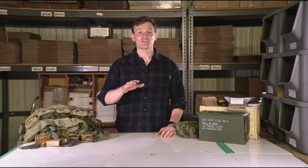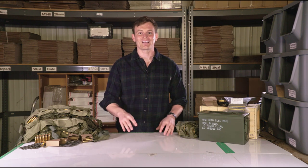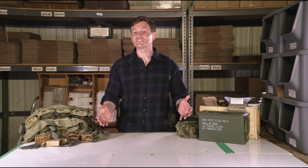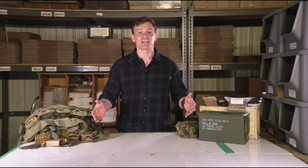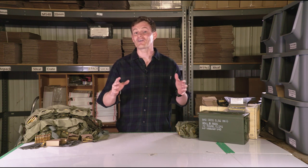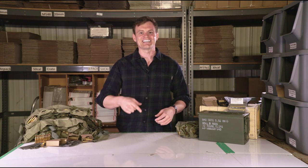And that's how to pack 7 loaded, 120-round, 4-pocket, 5.56 bandoliers into a 50 caliber ammo can. Please visit cleanammocans.com to check out our wide array of ammo cans, bandoliers, and stripper clips to assemble your very own military combat pack. And like always, we'll see you out there.